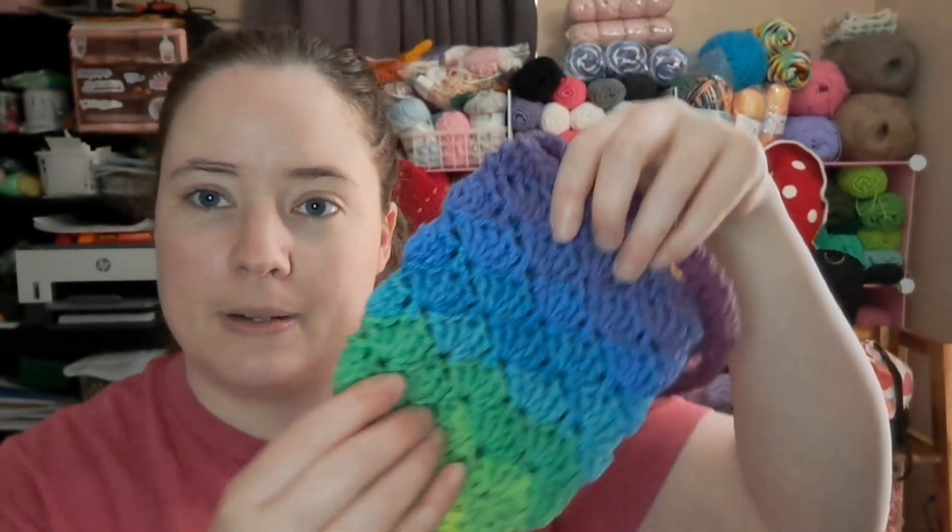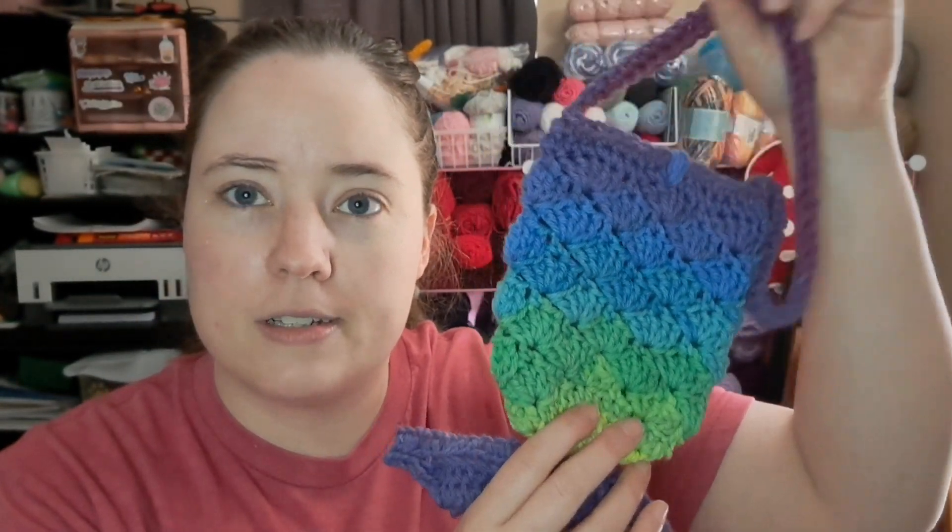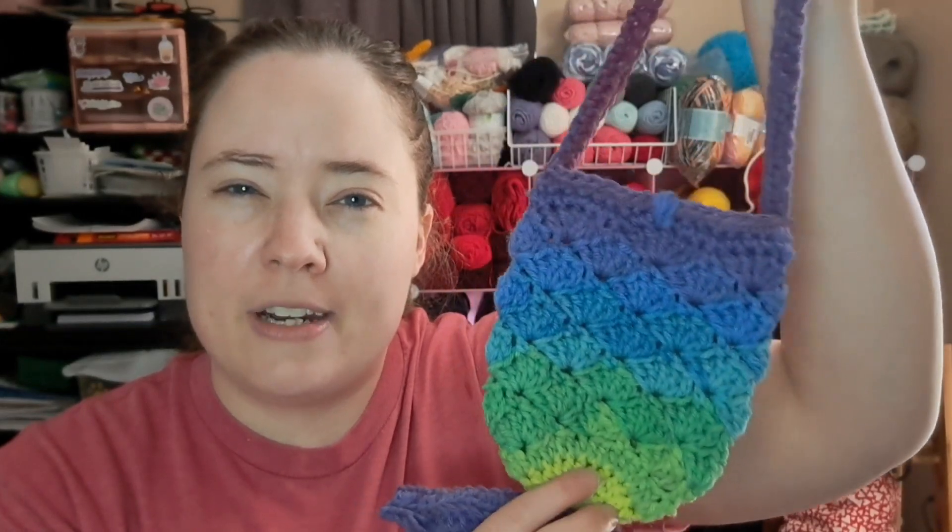I was talking about in that video how there's also a unicorn one, and I looked in my library and I do have that one. I purchased a big pattern pack of hers a few years ago. I did start one of those unicorn ones this morning but just barely — it doesn't look like anything yet. I'm just using Crafter's Secret white yarn, I think that's what it's called.